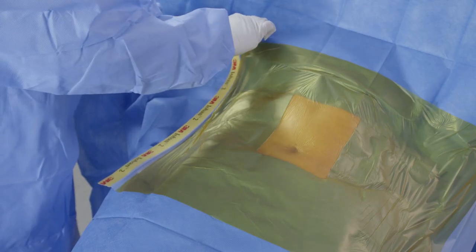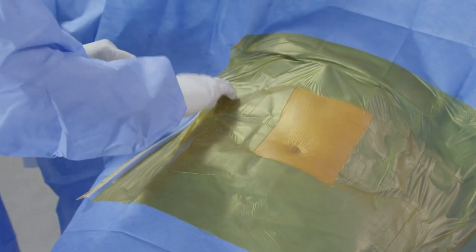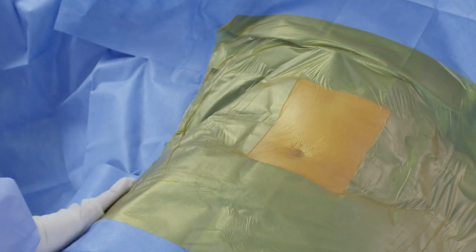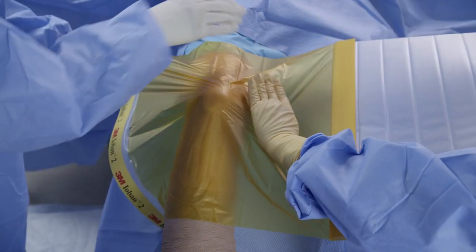Once the drape has been applied, you may remove the rest of the liner and the printed handle by placing a thumb on any quarter of the Ioban drape film and peeling the liner back or tearing the printed handle off. When applying the drape on a knee, bend the knee 30 degrees, then apply the drape.